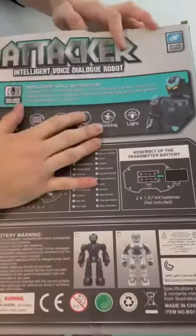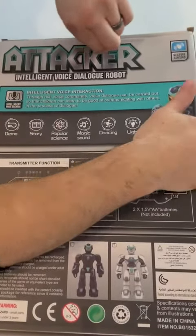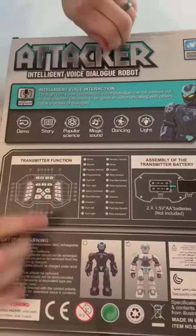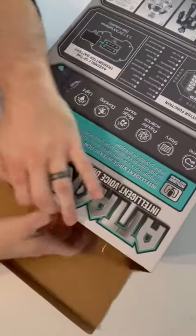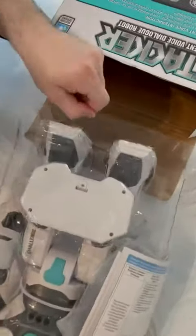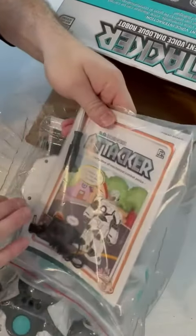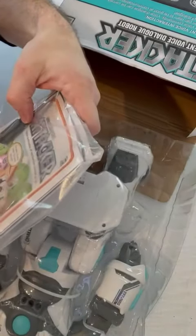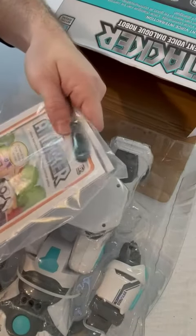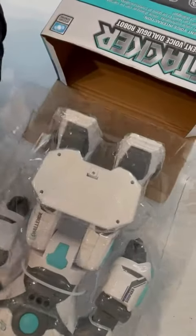Here we have a giant robot toy. My kids have gotten a few of these remote control robot toys before — they're always cool, they dance, they move. You can kind of see the controller here. It comes with an instruction booklet and some information about it. He is a mechanical combat police robot with voice instruction, which is cool — kids like that type of stuff.